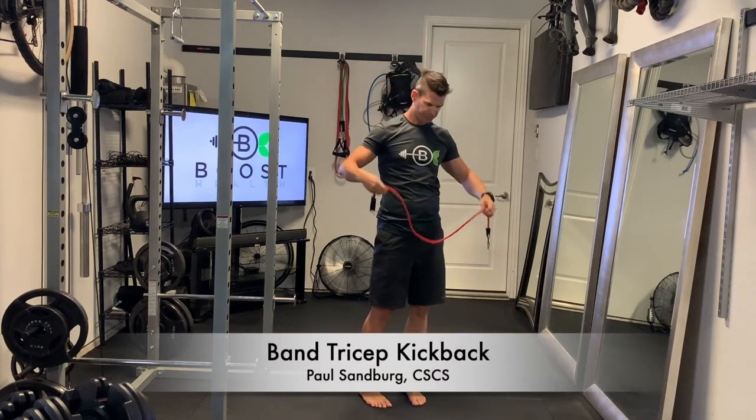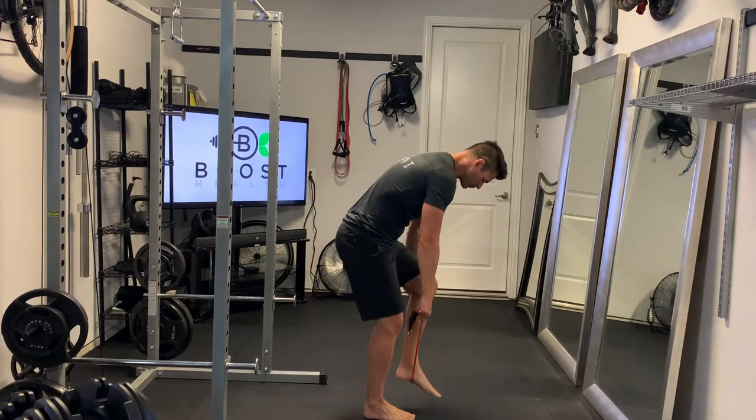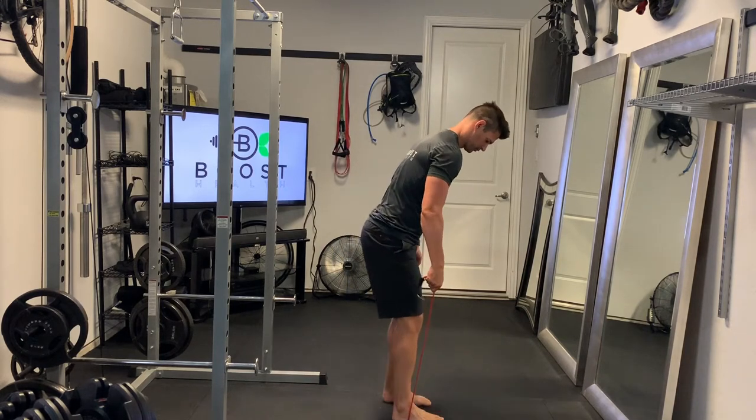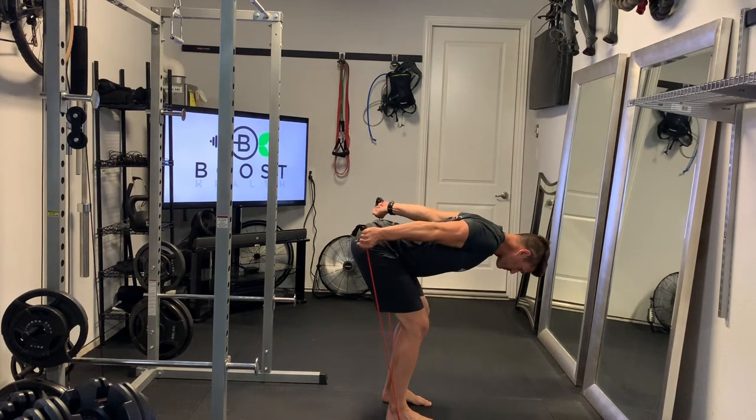This is a band tricep kickback, similar to a dumbbell kickback if you've ever done those, just using a resistance band instead. I'm going to stand in the middle of the resistance band. I don't have the handles attached here, but you can leave them on if you like.